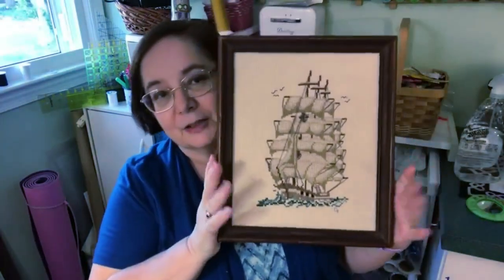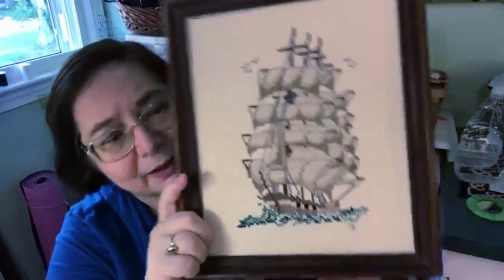I want to show you a couple of different ways that you can frame your needlework — or actually mount it for framing. This is one of the first things: we're going to show you how we did it professionally and how you can do it with a frame using some different methods.